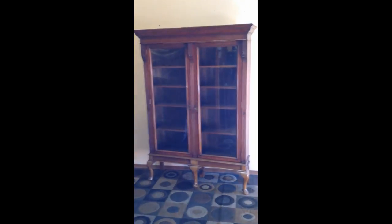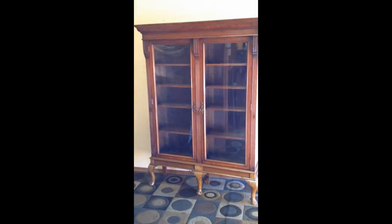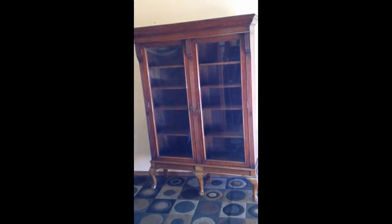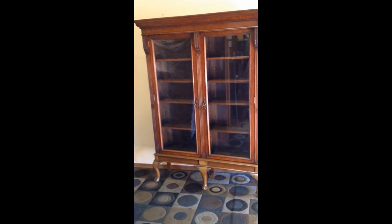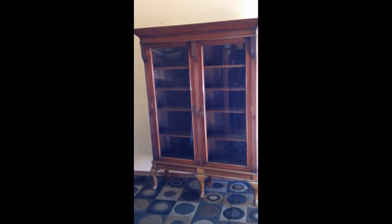Folks, an original turn-of-the-century lawyer's bookcase. Lawyers, judge, ambassador, government, dignitary — you pick. Brilliant, fantastic. Let's go through it.